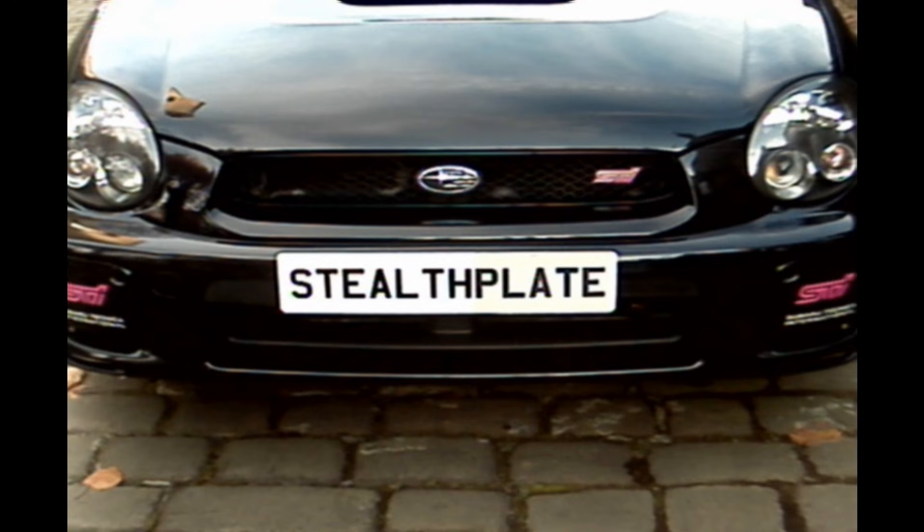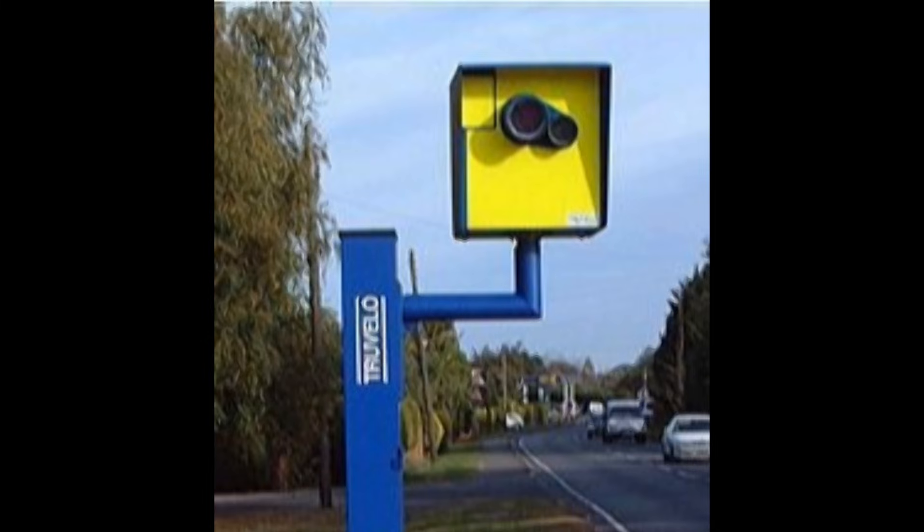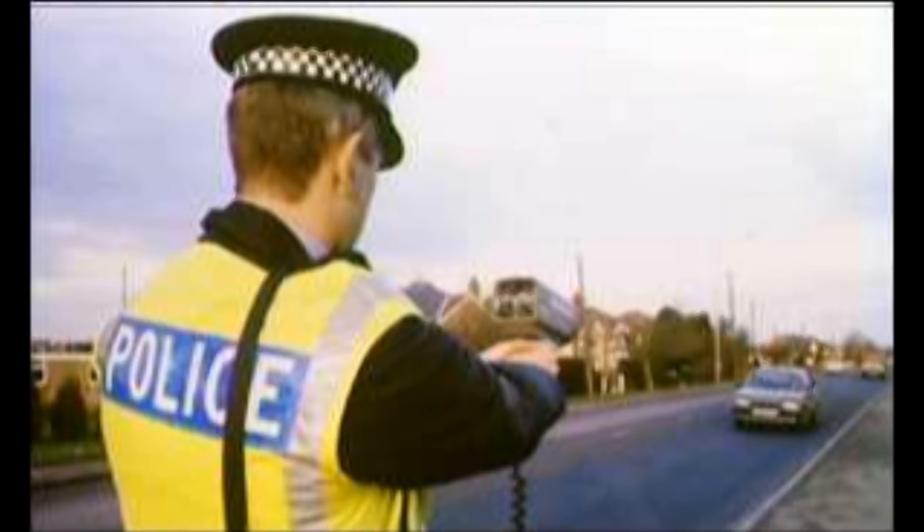Infrared cameras are used in most automatic number plate recognition systems in order to read your registration. Stealth Plate is a transparent, self-adhesive number plate cover that prevents these cameras from imaging your plate.